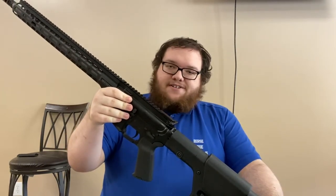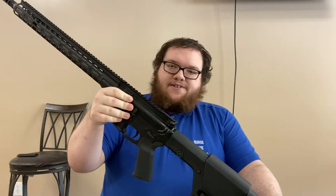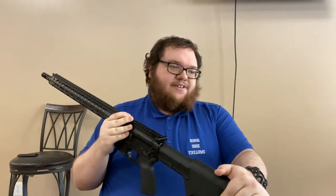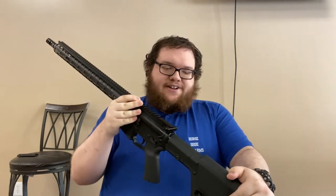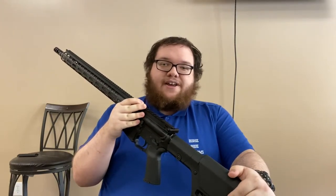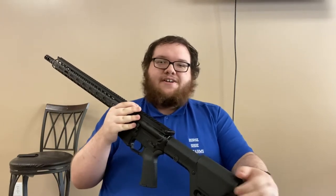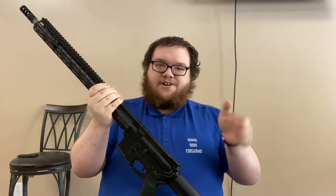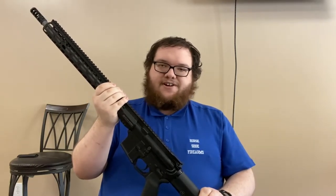It takes the same 6.5 Grendel magazines — this is an ARC magazine marked specifically for the 6mm ARC cartridge, as opposed to being a Grendel. You can use straight out of the box 6.5 Grendel or 7.62x39 AR magazines in here. This being a standard magwell AR-15, they all interchange. You're really just looking for the follower and the curve of the magazine to be correct for the Grendel or the 6mm ARC.